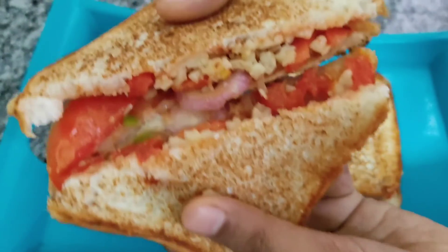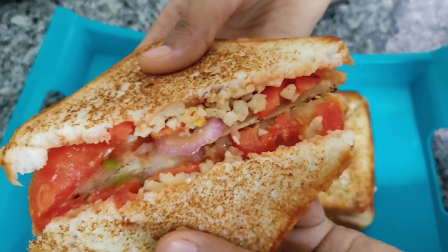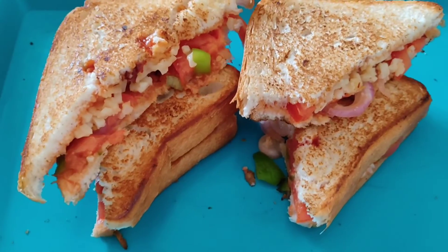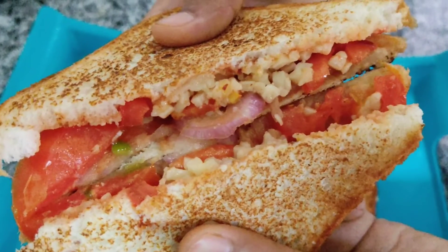This is a quick and easy recipe and the food is delicious. Hope you enjoyed this video. If you enjoyed this video, please like and subscribe to the channel and press the bell icon.